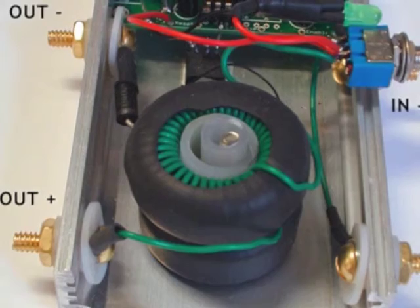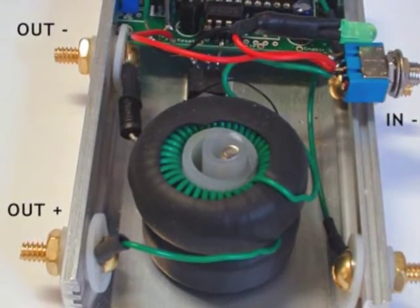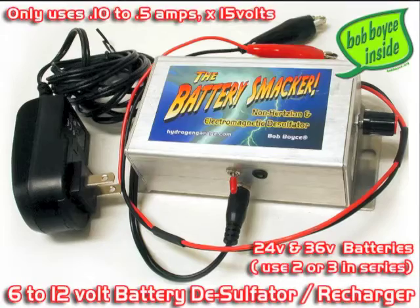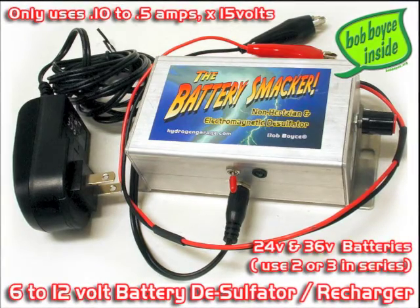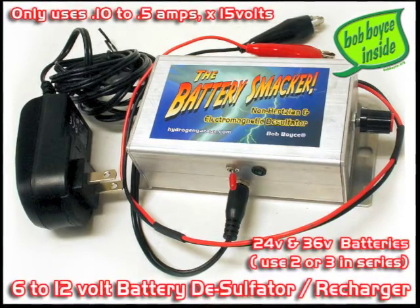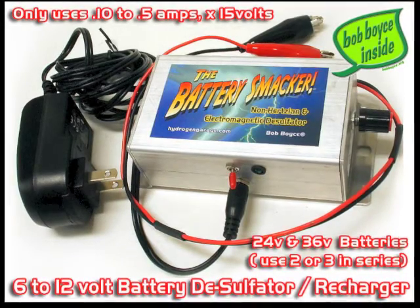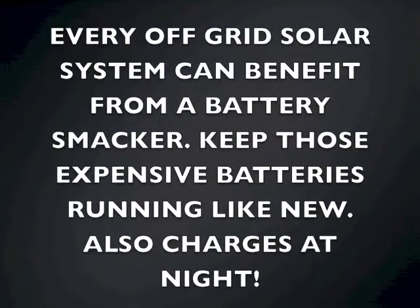It will desulfate and charge the battery connected here. It's driven with non-Hertzian energy, but it has two programs that run in it — essentially both programs, except not for water. It has a transverse output and it switches back and forth between transverse and non-Hertzian. So it's designed essentially to charge and desulfate batteries. It's really good at desulfating batteries.